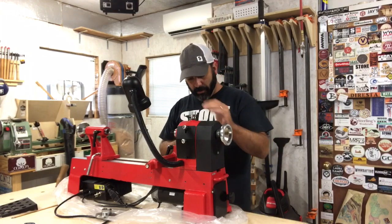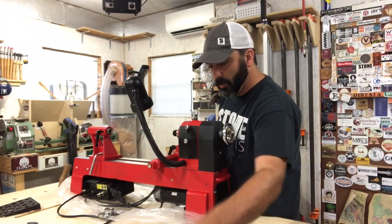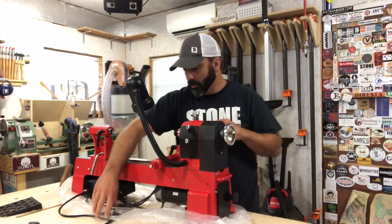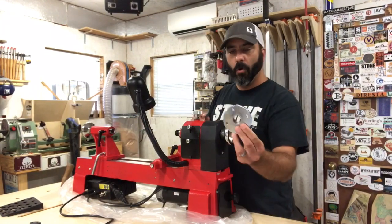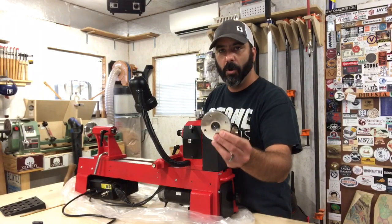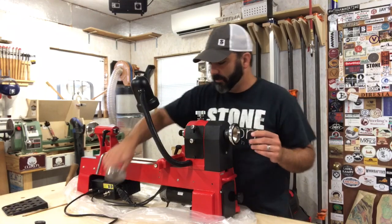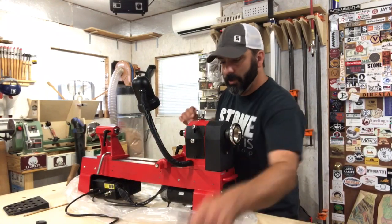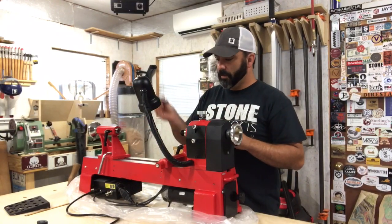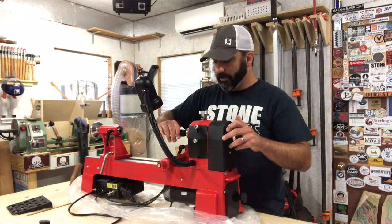The 12-inch tool rest can now be installed. The lathe comes with a 4-inch face plate for bowl turning, which comes installed — I've already taken it off. I'll slide the spur drive right into the headstock side.